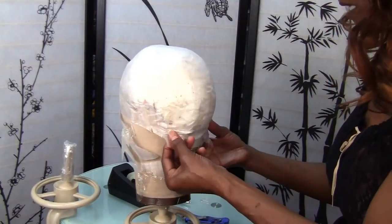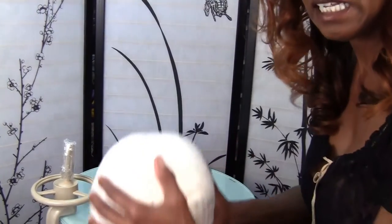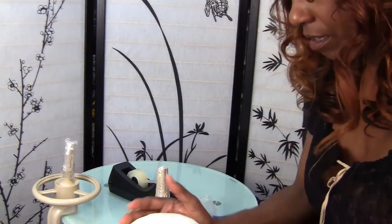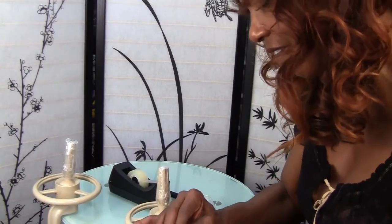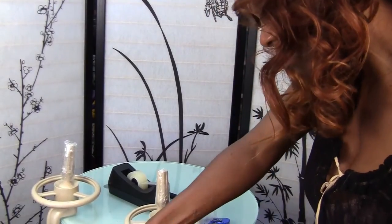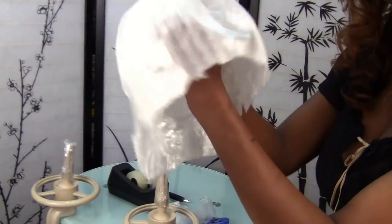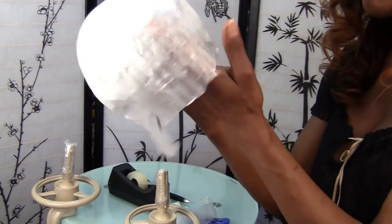All right, I should be able to flip it off now. I'm going to put it between my knees and work this baby off. It's just not coming off. Finally — okay, here it is. This is my new head mold.